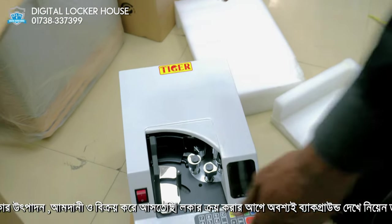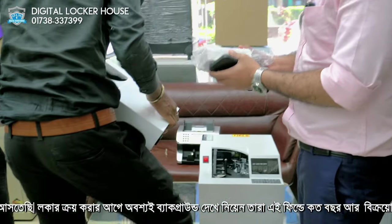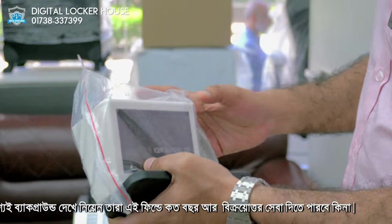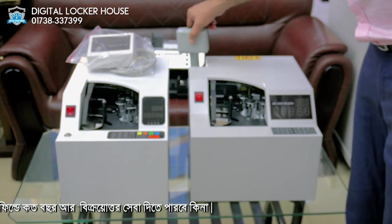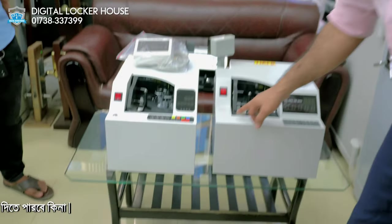This model is a little bit bigger than this one, but the performance is a big difference. This is a Tiger brand, and you can see that you can use this display. There is an extra display available, but the best option is to use this display. This is the set and the system.